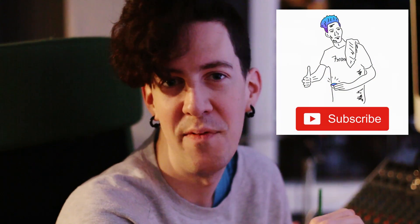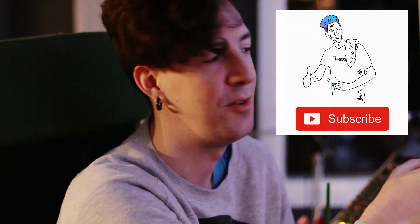Hey everybody, this is a bit of a different video. I have this music video that I'm working on for a client, and I have this technique that I use to chop music videos, especially things that are kind of rhythmic.